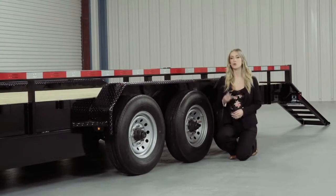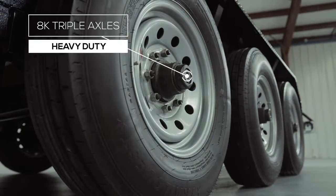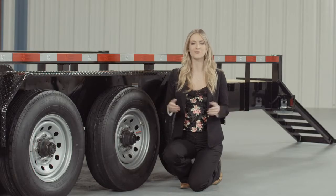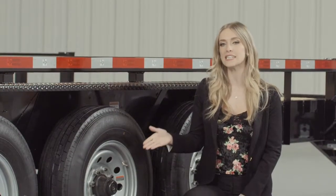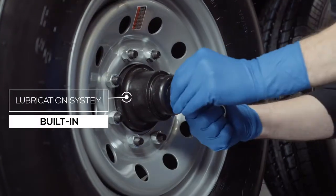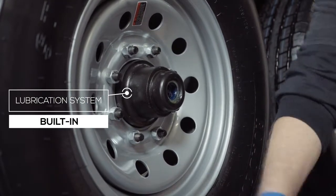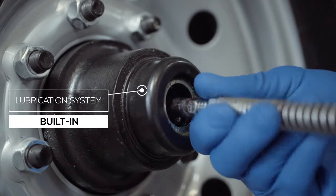For running gear you have 3 heavy duty 8,000 pound 8-lug axles with brakes on all 6 wheels. If you get in a slippery situation you want all the braking power you can get. One highly important standard feature on these axles is the convenient built-in lubrication system. To fill or top off the central grease reservoirs, you simply pop the hub's center cap off, fit a grease gun over the zerk fitting, and fill. Simple and convenient.